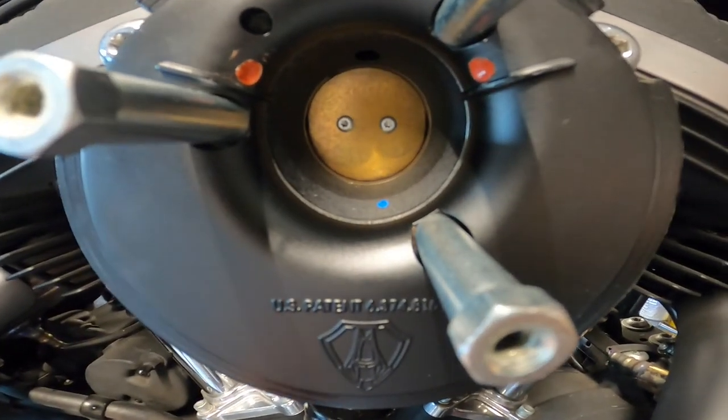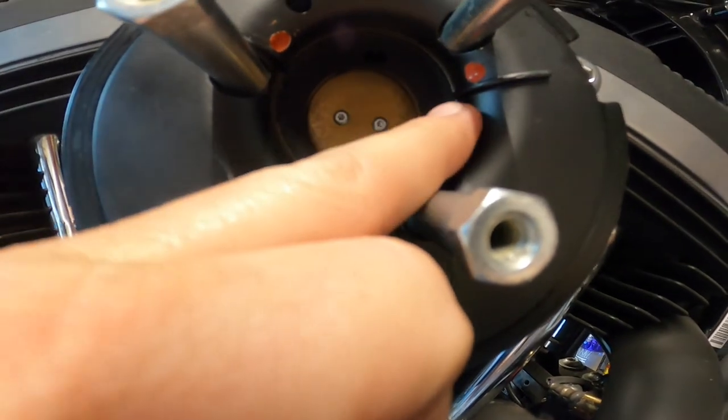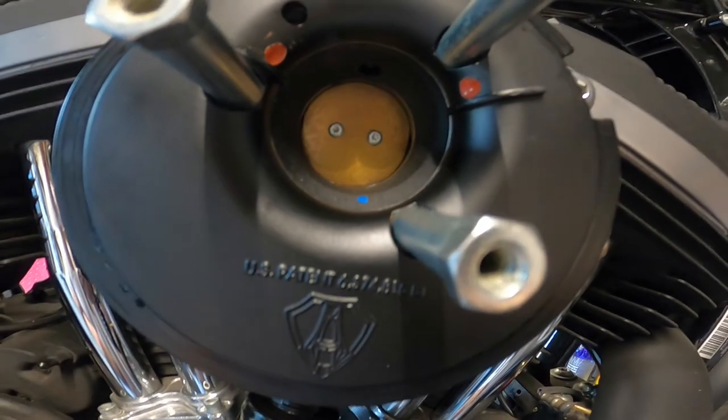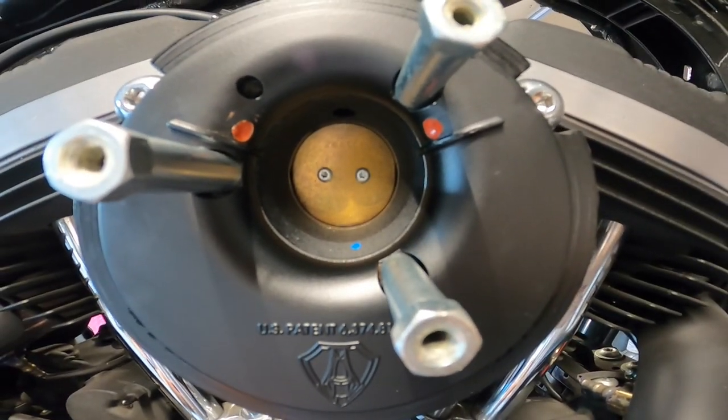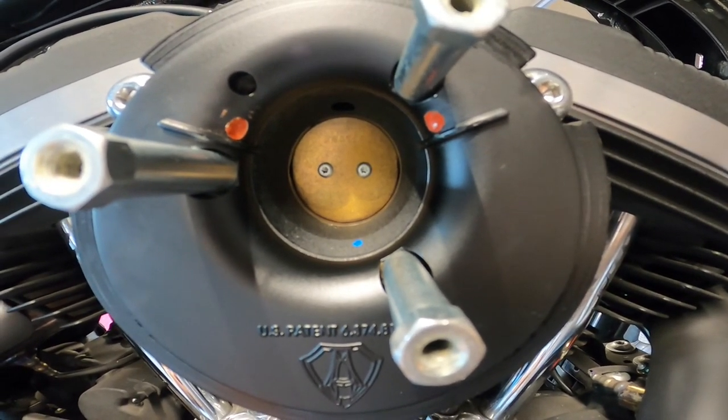If you notice inside there, it is clean — there's no oil residue, nothing. The red silicone is still in there; it did not get sucked in like a lot of people said it would. We're going to go ahead and get into the catch can and see what's inside.